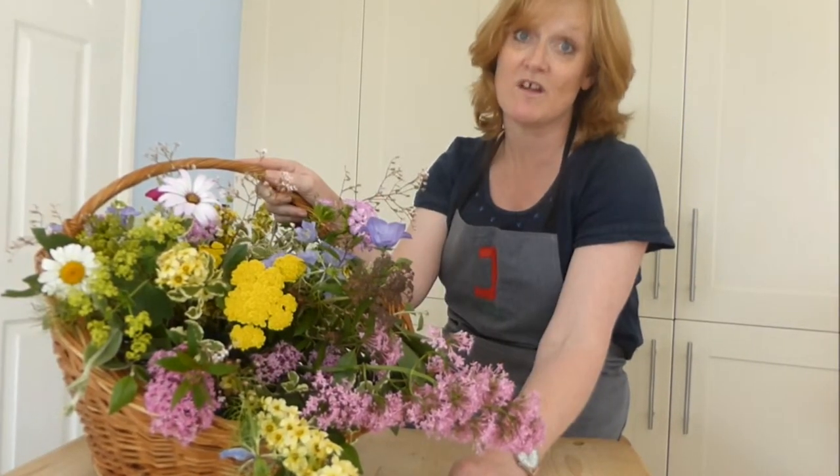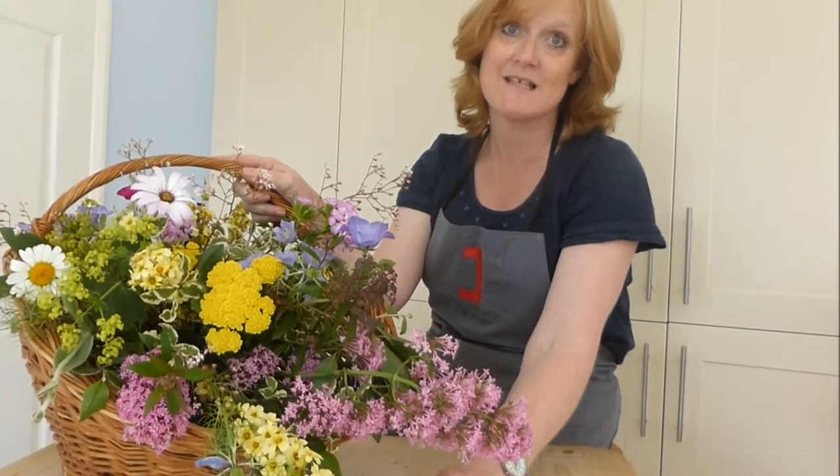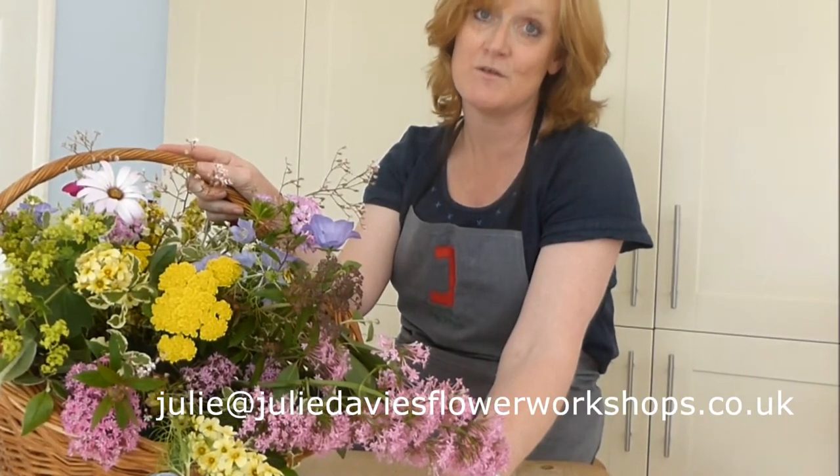Join me for a flower arranging workshop in the future. Why not get in touch? You can always contact me on my personal email address which is julie@juliedavisflowerworkshops.co.uk. I hope to see you soon.